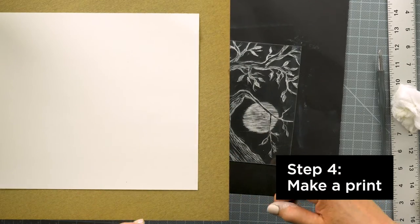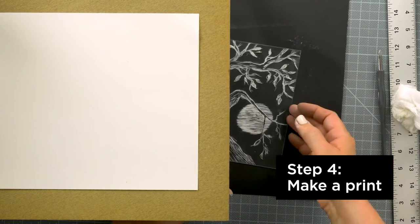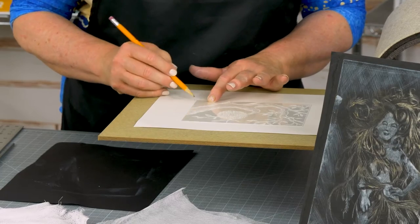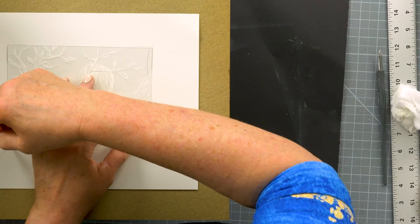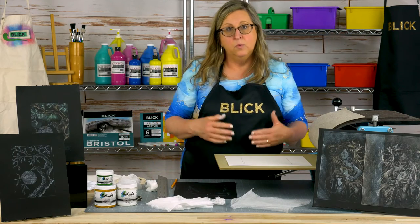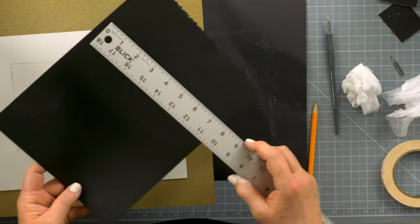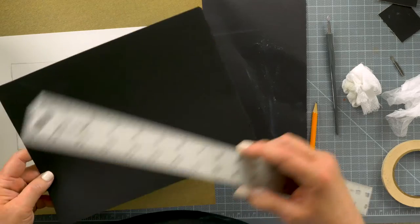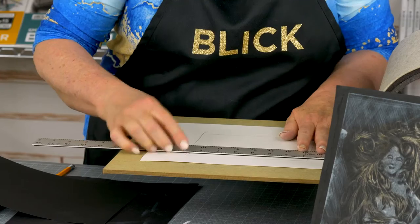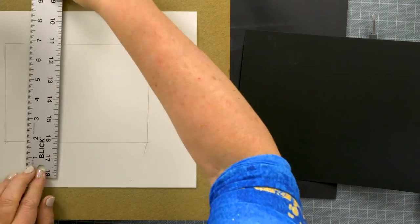Now it's time to print. Place another sheet of paper onto the bed of the press and place the plate ink side up on top of it. Mark the corners and then set the plate aside for a moment. Now you need to mark where your printmaking paper is going to line up. This is about an eight and a half inch wide paper, so I'm going to mark that and I need about an inch and three quarters border.